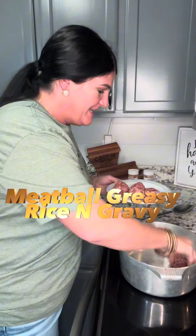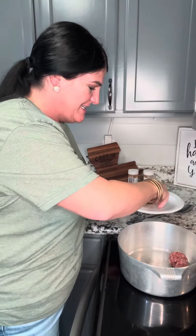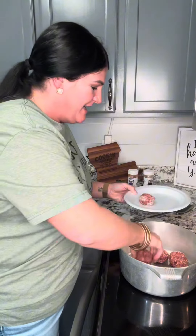Let's make a greasy meatball gravy. I already seasoned my ground beef with my Cajun Walt seasoning and I made the meatballs. I put a little bit of cooking oil at the bottom of my pot and I'm fixing to brown these meatballs. What's the matter? You ain't never heard of a meatball gravy before? Yes, it's a thing and I promise you it's good. Let me show you how this works.